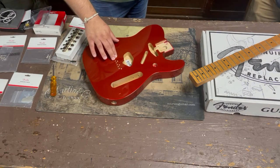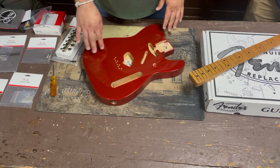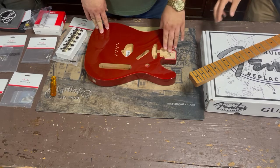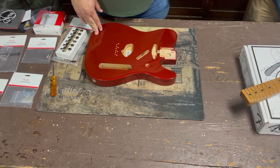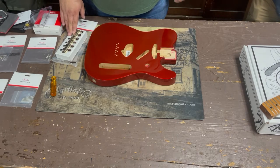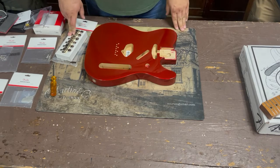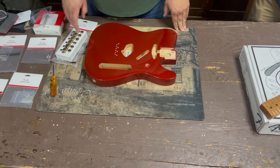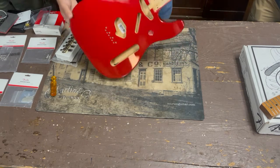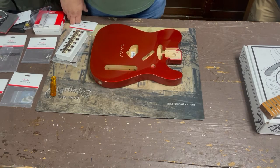We've checked the neck fit and we know what we need to do there. Next, we'll get the bridge assembly together, get the pickups in, run the neck pickup wire through, test the tuners, and test the ferrules on the back. We'll mock it up and make marks of where we need to drill.